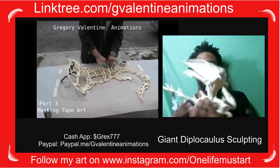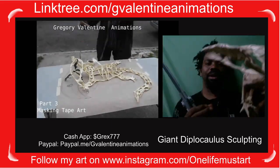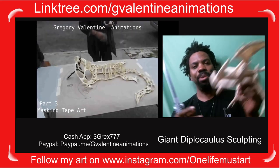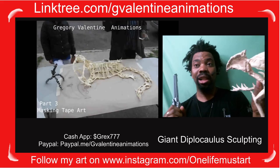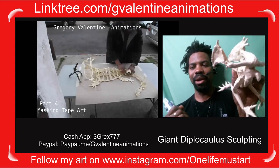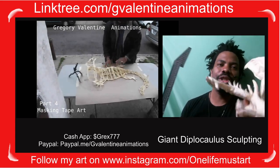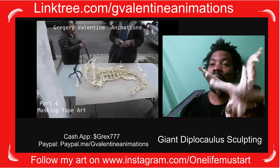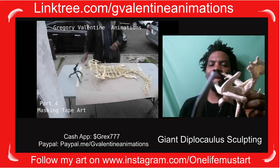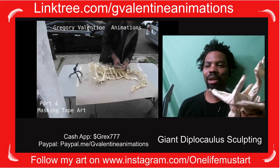In Pitch Black, the monsters are called Bioraptors. They're a significant threat to Vin Diesel — the movie takes place on a planet bathed in sunlight, and the creatures came out at night during an eclipse. Sunlight would burn them. The whole hammerhead shape of the head comes from that. One of the coolest creatures in nature is the hammerhead shark, because they have a built-in sonar system — all that open space makes them more in tune with the world.